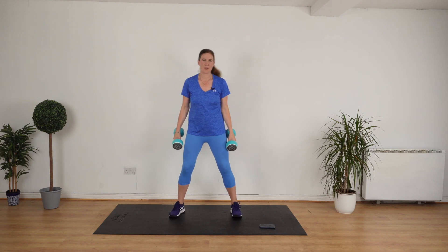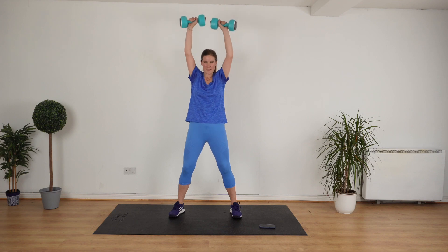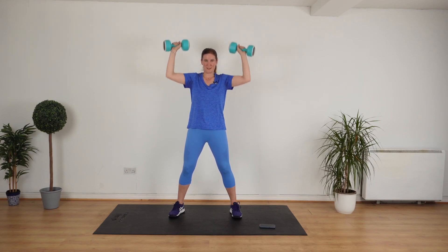Get ready. Pull your stomach in. Knees a little bit bent. Stop when you've done two. Rest.